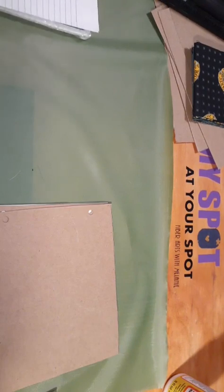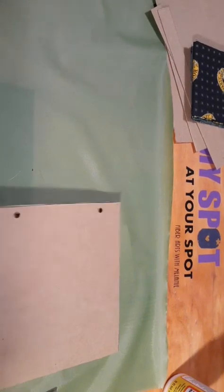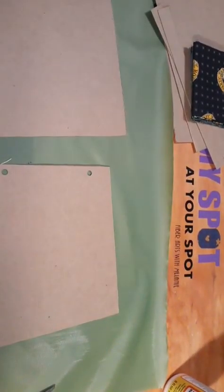At this point, what we're going to do is put our fabric covering on our books. So we're going to set everything else aside except for our fabric and supplies.